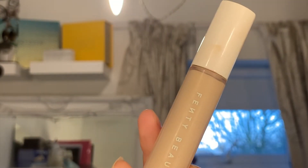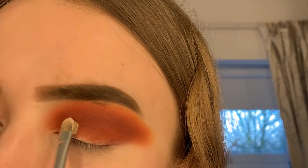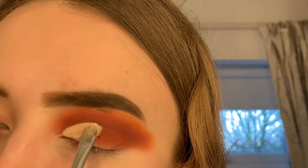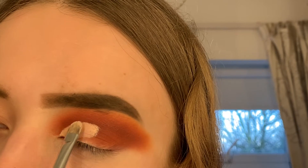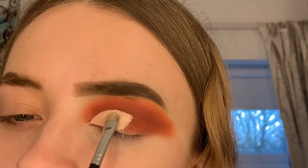Then I'm going in with my Fenty Beauty concealer to cut the crease, as I always do. Do you guys ever get where you'll buy a concealer and it doesn't sit right under your eyes? Fenty Beauty concealers are amazing, but because I have quite dry skin it just doesn't really work well for me, so it's just become my cut crease concealer now.